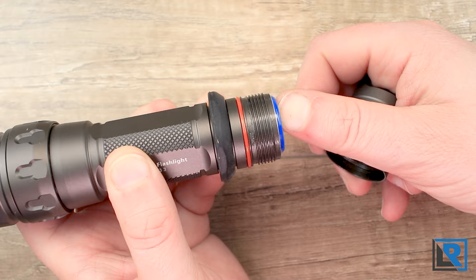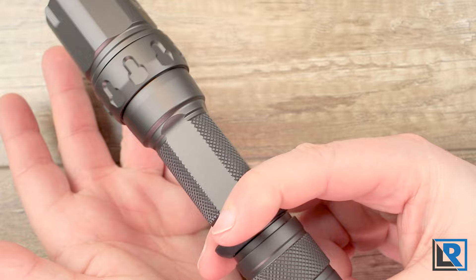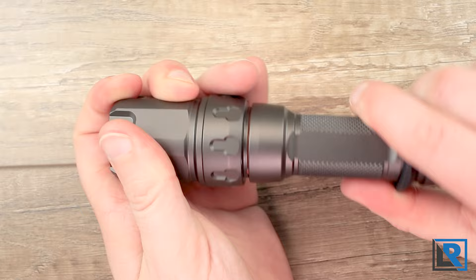Inside you've got a spring, very similar to what the other Astrolux and JetBeam had. You've got this rubber ring to allow you to do a cigar grip or just as an anti-roll — it's decent. On the body here you've got some knurling, a couple of flats with minimal engraving. I like that. The body tube is removable from the light if you wish.